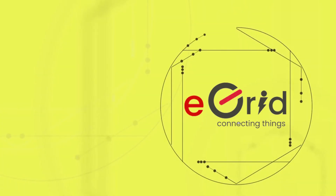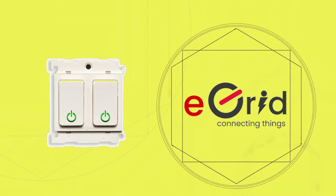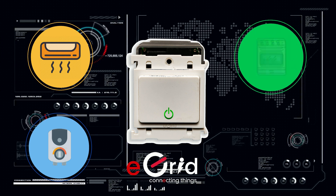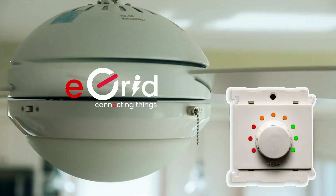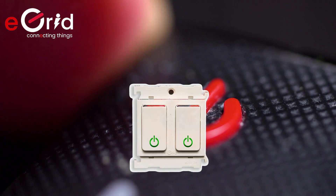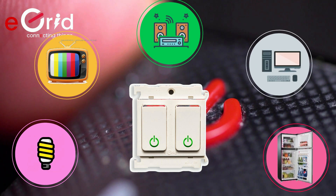We have different types of switch modules that fit all your home requirements. Our power switch can control your air conditioners, water heaters, microwave ovens, washing machines, and more. A nine-level regulator for your fan control needs. And our 6 amp switch module for your lighting, televisions, music systems, computers, refrigerators, and all others.